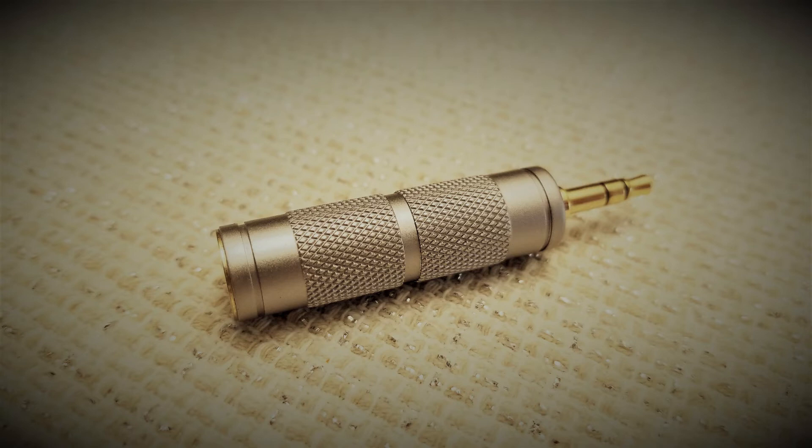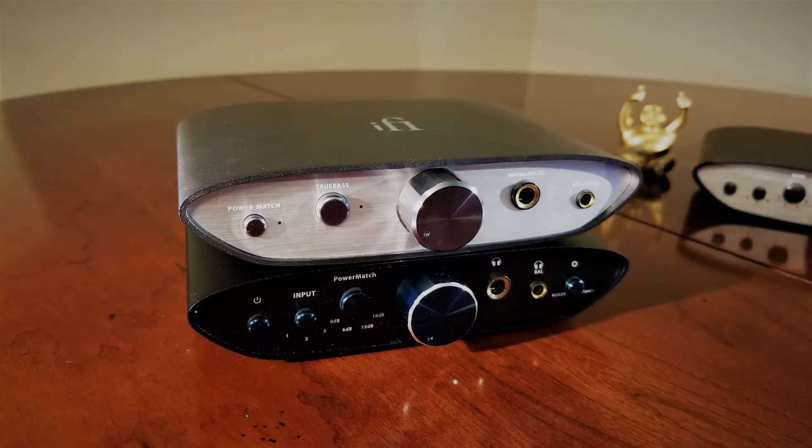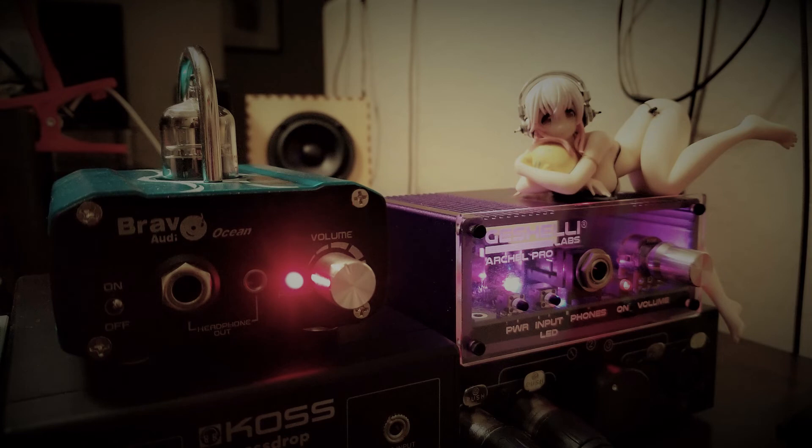On the right amp, it comes to life and comes across as very Argon-like instead. The stage is spherical, open, and with good height and decent depth to it. Amplification which did not suit the Zeus included the iFi Zen CAN Signature, the Zen DAC, and to a certain extent the Giesele Archel Pro. On all three of these products, the Zeus' presentation felt more boxed in and restricted in its scope. Although I still did enjoy the tonality and leaner presentation of the Giesele with the Zeus specifically, even despite its loss of stage.